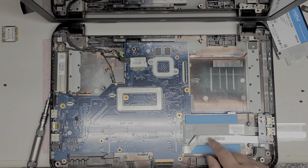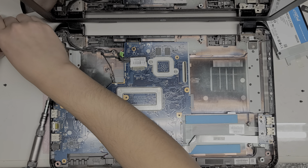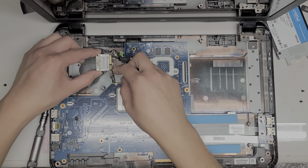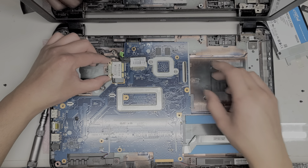Since we're changing the hard drive, you're going to have to reinstall Windows. If you want, you can actually clone the hard drive if your old hard drive is okay — but this one, the hard drive was completely dead. If you want to do that, I have a video for that as well — if you can't find it, feel free to post a comment and I will send you a link.